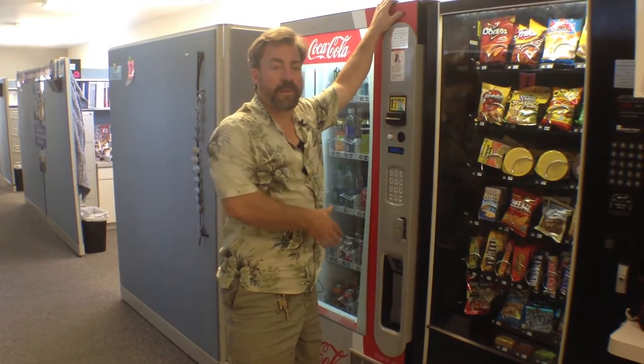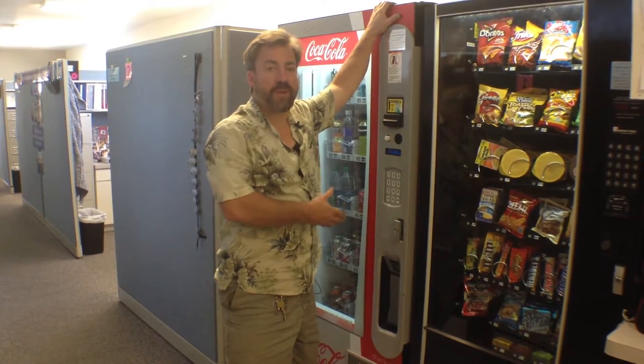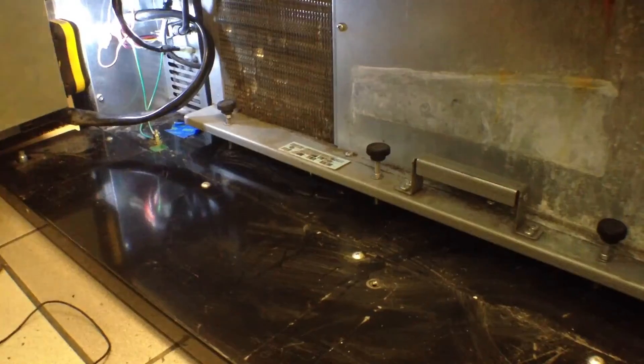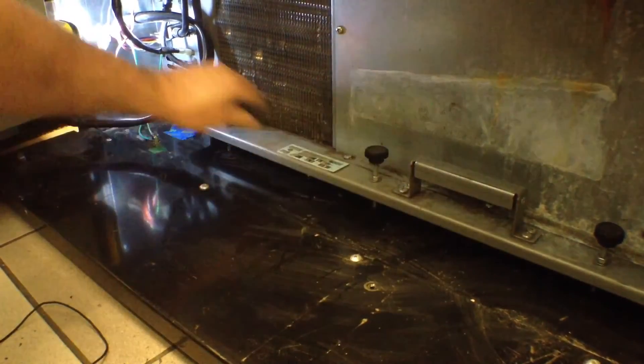This video is how to exchange or replace the compressor on a Vindo View 30 or Vindo View 40. To remove the compressor, it's fairly simple.